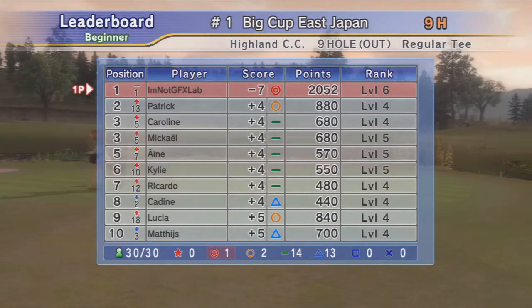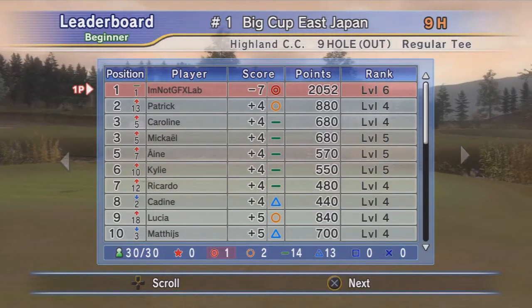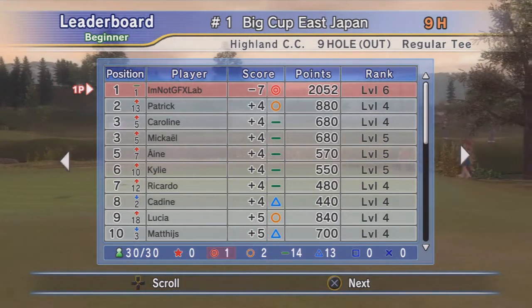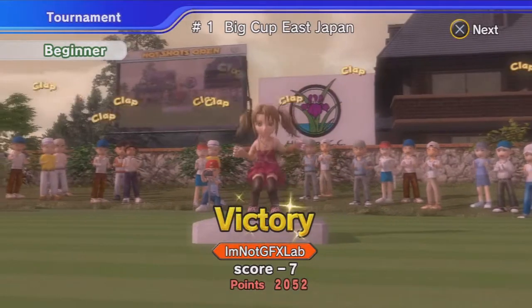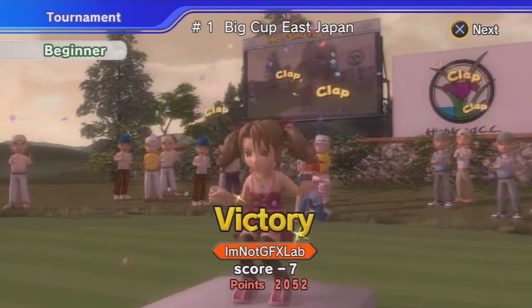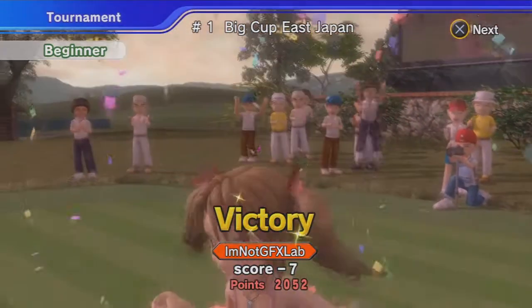Look at that — negative seven! I got an eagle on the last hole. This is an epic video, this is YouTube-worthy right here — negative seven. Last guy was plus four. That's epic! All right guys, let me know if you want some more Hot Shots Golf and I'll make some more. Hope you guys have an epic day, epic night, or whatever — peace out.